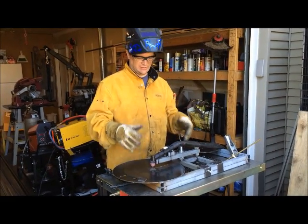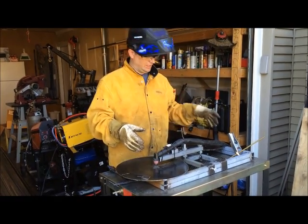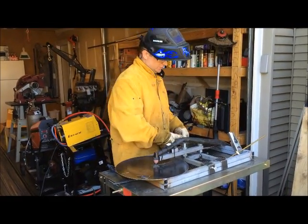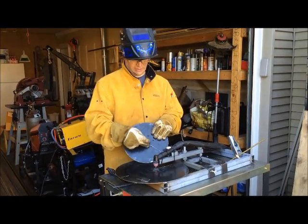This is the plasma jig that I made. The backstory for the plasma jig is the road wheels need a two and one quarter inch hole cut in the center.